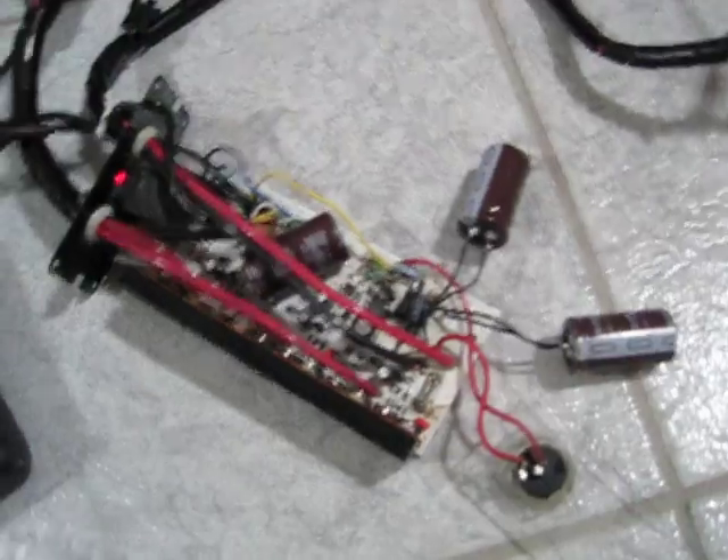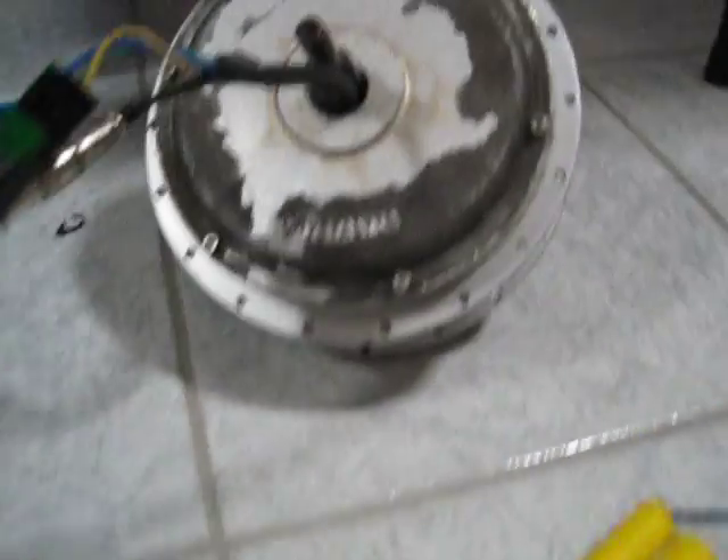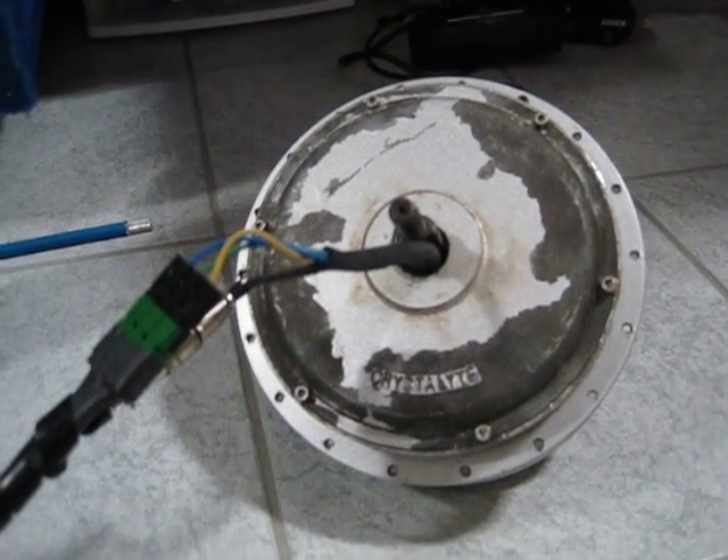Hey everyone, from the forums. This is a quick video of a version 2 controller I just fixed for a member of the forums. It's kind of a little bit of a butcher, but I had to make sure it works before I fully assemble it. There's also a 408 motor that I fixed just recently, actually today, for another member. But let's get to that in a moment.